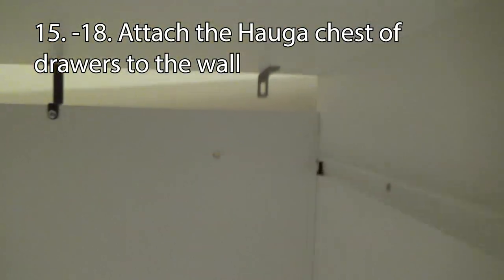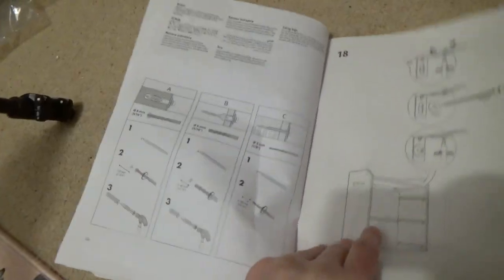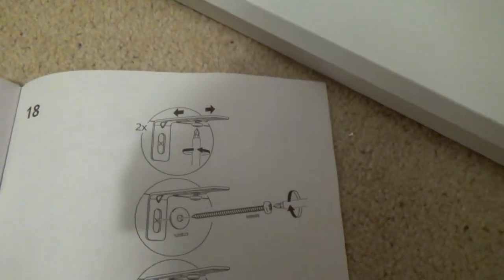Steps 15 through 18 are to attach the HAUGA chest of drawers to the wall with these screws - you can see how it's done in the instructions, but I'm not doing that right now.